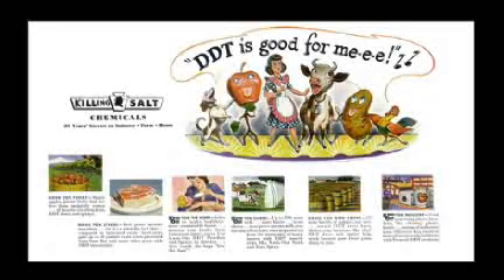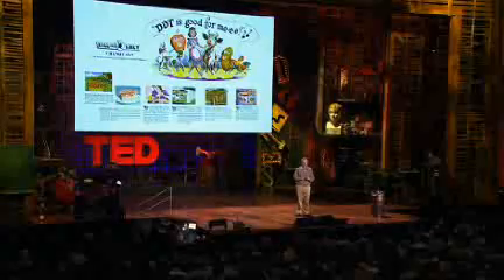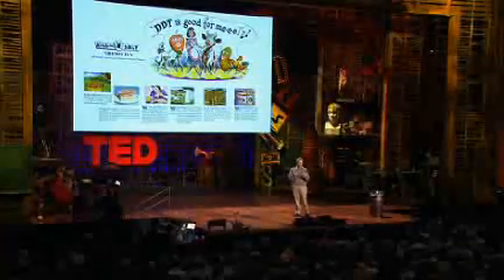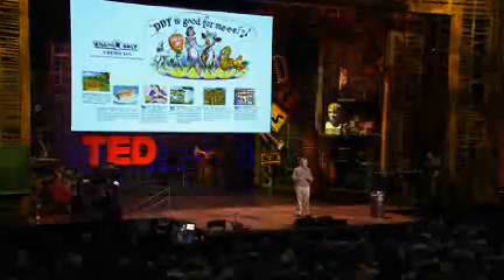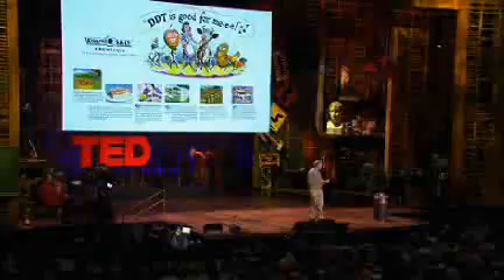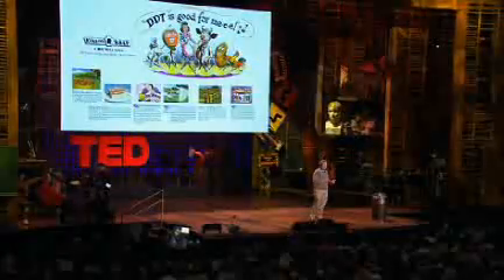One of the ways you can make them not fly is with DDT. This is a real ad — one of those things you just can't make up. Once upon a time, this was the primary technique, and in fact many countries got rid of malaria through DDT. The United States did. In 1935, there were 150,000 cases a year of malaria in the United States, but DDT and a massive public health effort managed to squelch it.